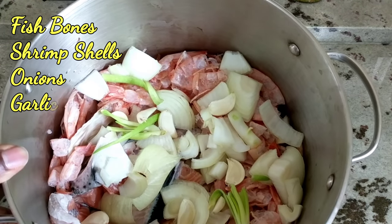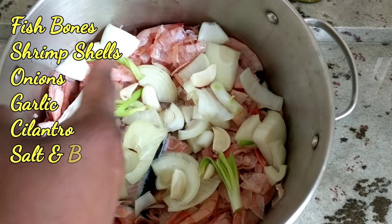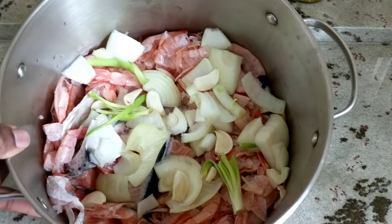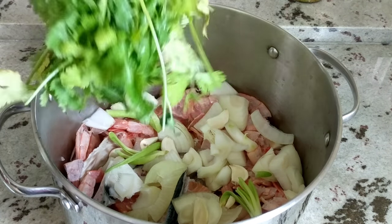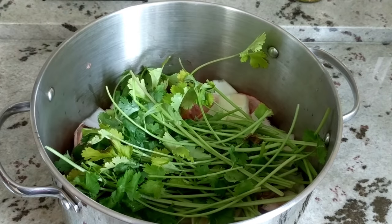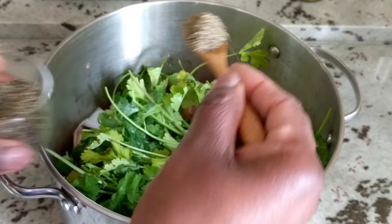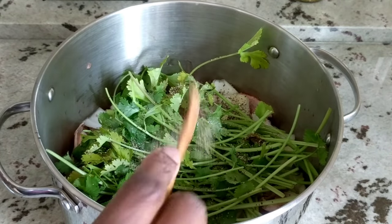So I have all that in the pot. I also de-shelled a lot of shrimp, so I threw the shrimp shells in. And I have some onions, garlic, and green onion stocks in the pot as well. I'll throw in some cilantro stems that I'm not going to be using — they were leftover from another recipe, so those are going in.